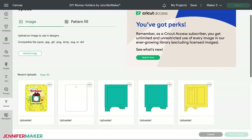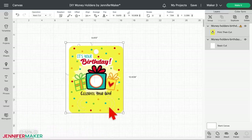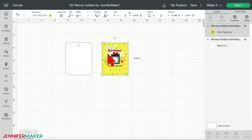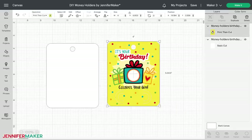You should now see both your birthday designs in your recent uploads. Select both and click Add to Canvas. The PNG will be huge — that's due to the way Design Space uploads high resolution PNGs, but it's easy to correct. Zoom out by clicking the minus sign on the lower left. Click on the back layer to find the correct dimensions, which in this case is four inches wide and five inches tall. Then select the front layer, make sure the lock icon is closed, type four in the width field, and press Enter. These cards are perfectly sized to hold a bill, so don't resize them.